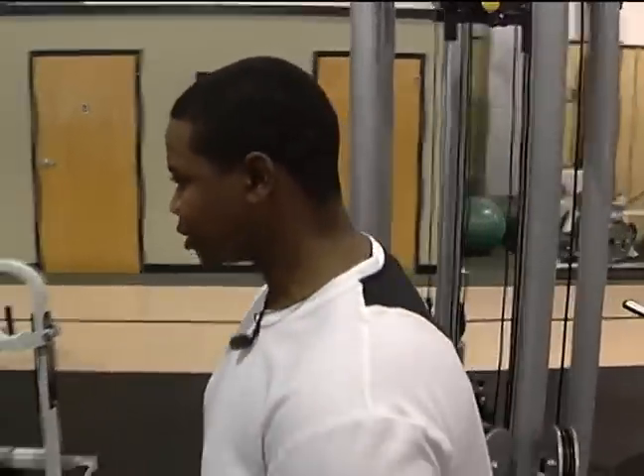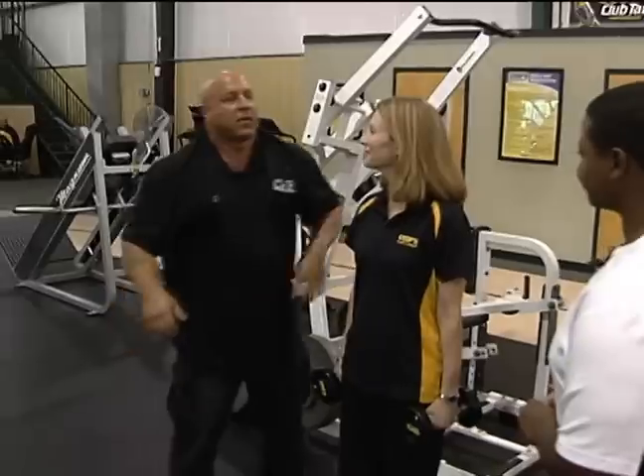Good morning, guys. We're here at Coop's Fitness, and we're talking about lunges today with weight loss and fitness expert John Defendus. Good morning. Good morning, Greg.